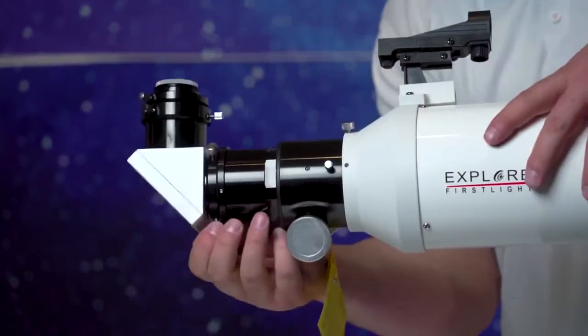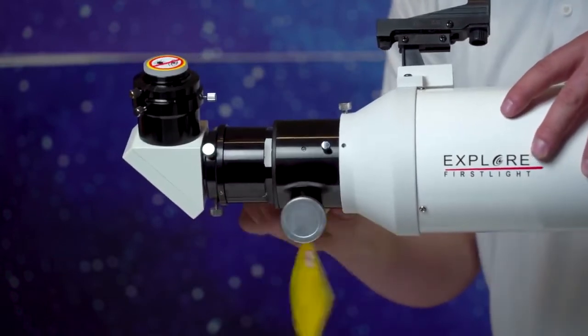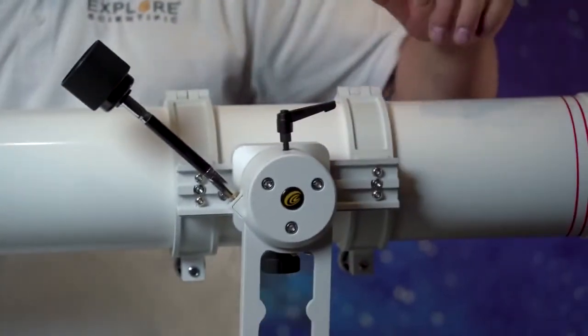I'm going to tighten down the inch-and-a-quarter adapter so we don't lose it. I'm going to put in our diagonal. We're heavy, so I've got to tighten down my clutch again. I'm going to bring back the focus — still heavy, so I'm going to tighten it down a little more. Perfect.